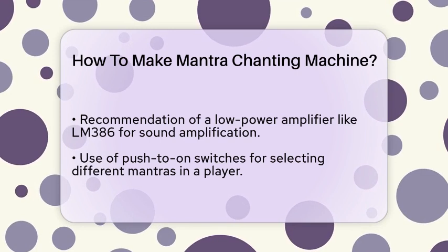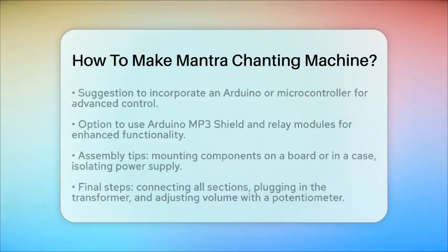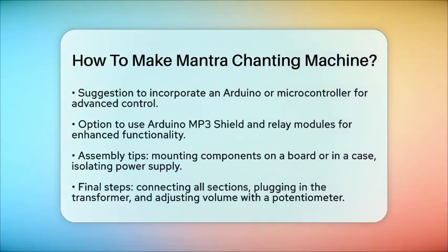To assemble the device, you'll need to mount the components on a board or in a case. Make sure the power supply is isolated from the other components to avoid any electrical issues. You can use plywood or any other material to create the casing and drill holes to mount the PCB and other components.